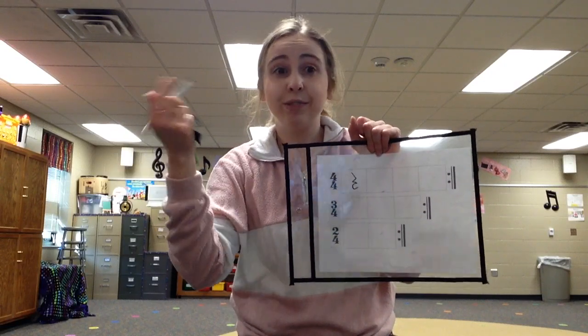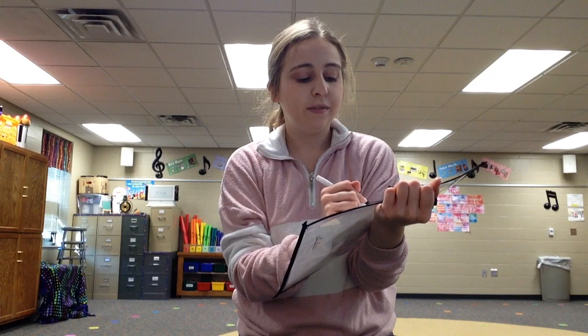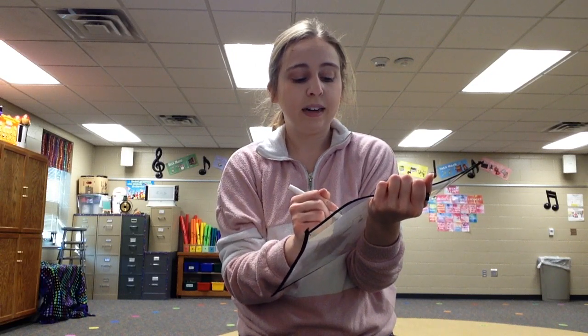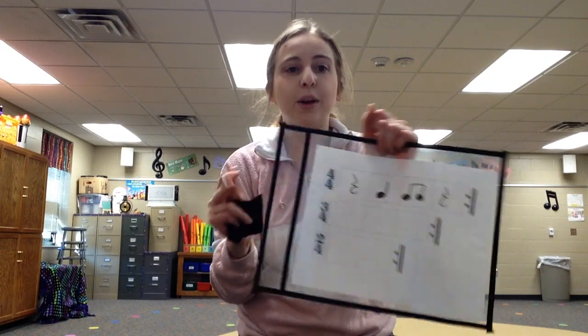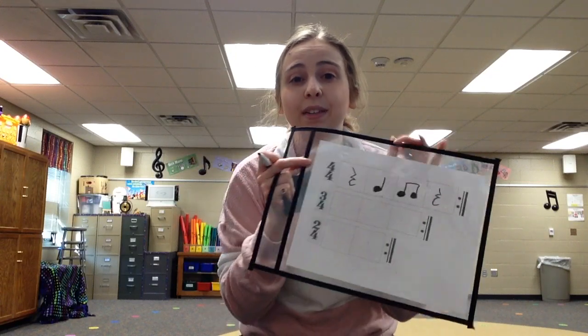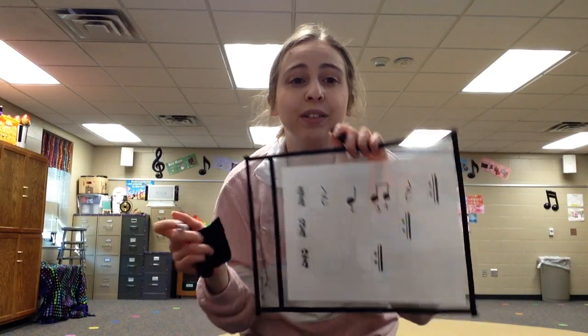Then the next partner gets to go and they do the same thing. Once all of the boxes are filled, what we're doing right now is practicing counting using our numbers. They can just clap it, clap with numbers, or they can write the numbers underneath — however you want to do it, whatever notation you're using.